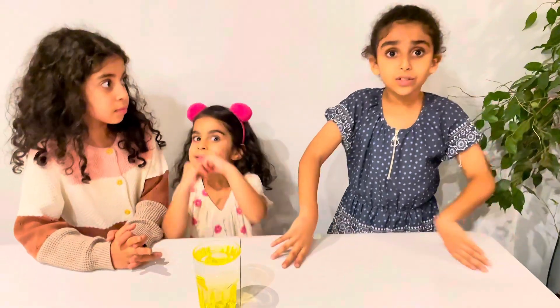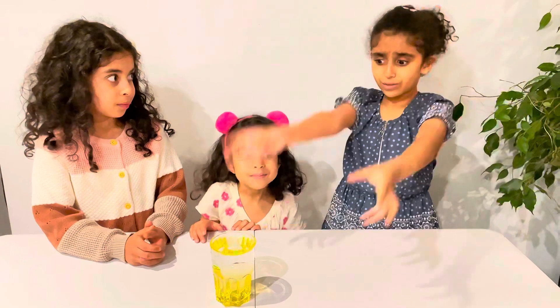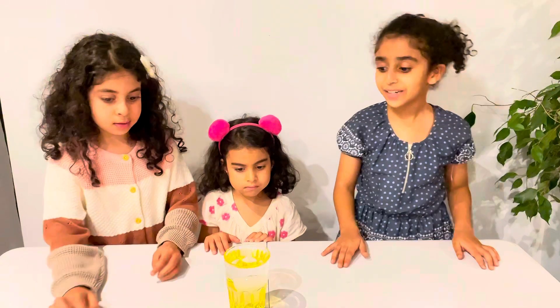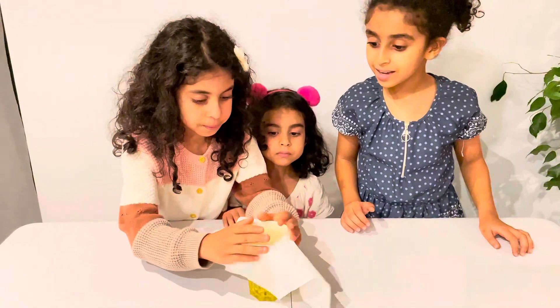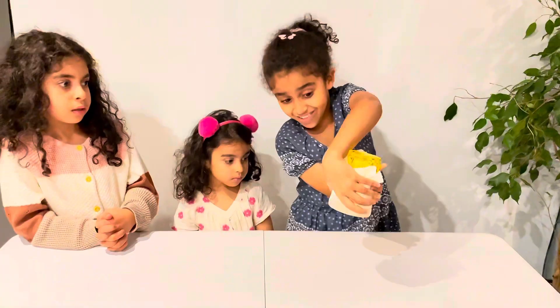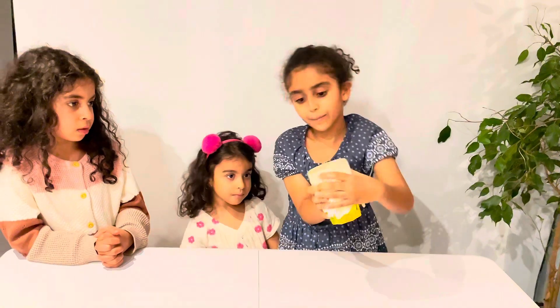Now it's time to do the next science experiment. We're going to try to put a tissue on the cup, flip it upside down, and see if it doesn't spill. I'm so scared! Three, two, one — yes! It actually works! Really, a few drops are coming down but it's fine.